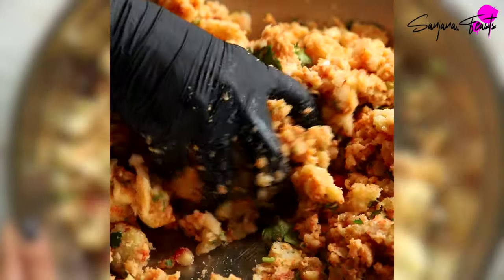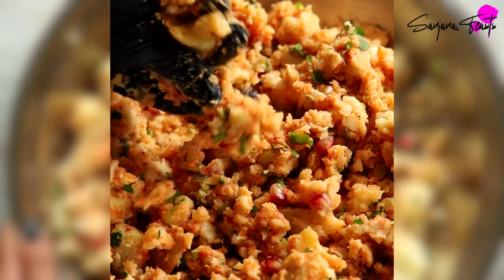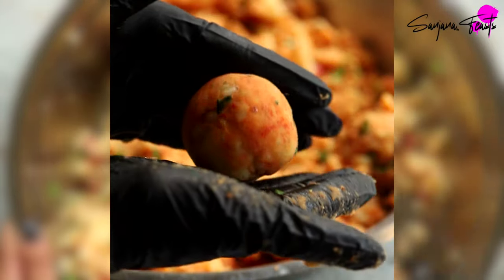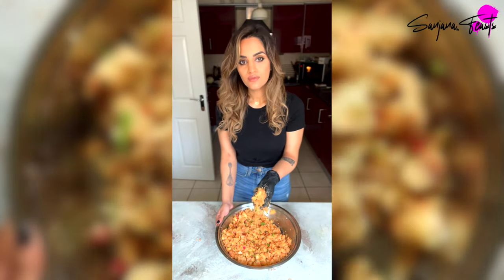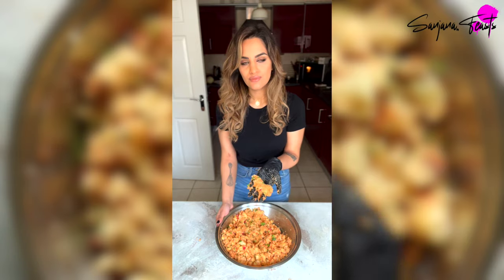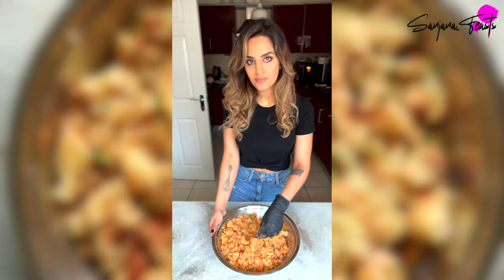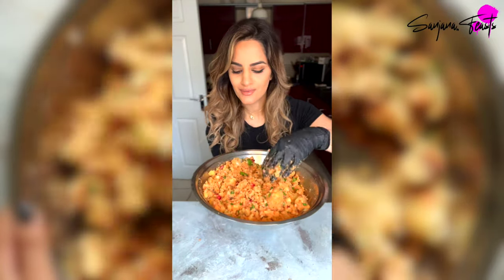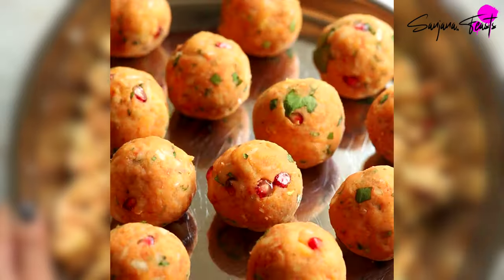Now that our potatoes have had a thorough mixing, we're going to divide these into 15 equal portions. Roll these into balls and set them aside ready for coating. If you find that your potato mixture isn't coming together, it might be because there's excess water in the mixture. To rectify this, all you need to do is add a little bit more of that dehydrated mashed potato powder — it'll soak up any excess liquid without drastically changing the flavour. And that's it, these are ready. You can set them aside until you're ready to fry.